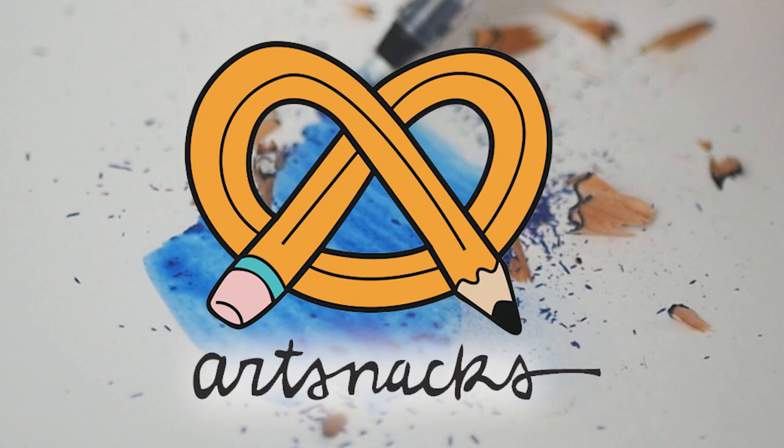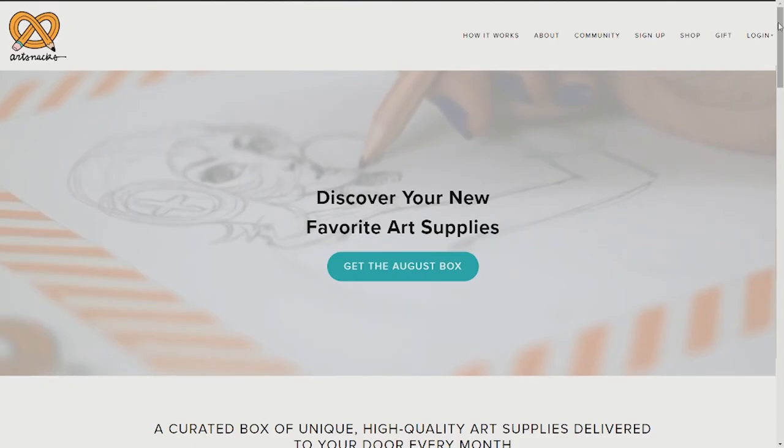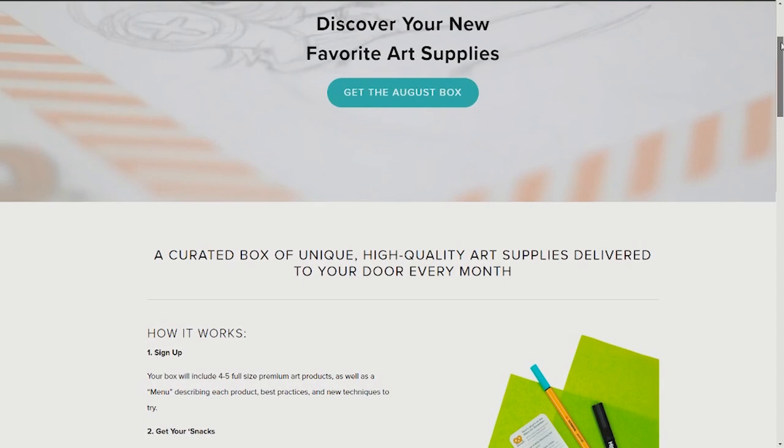Did you get the July ArtSnacks box? What did you think of it? Leave a comment down below. Want to buy this box, any previous box, or even just some of the items in these boxes? Check out the ArtSnacks shop to get them while supplies last. Not subscribed to ArtSnacks? Go check them out at ArtSnacks.co.